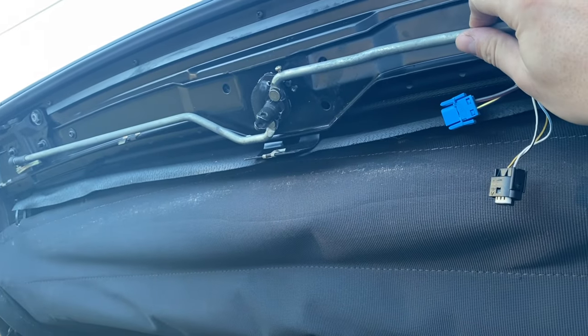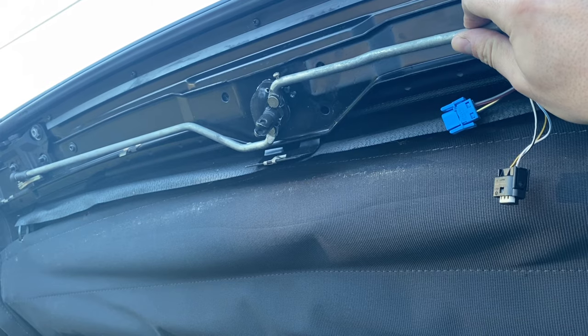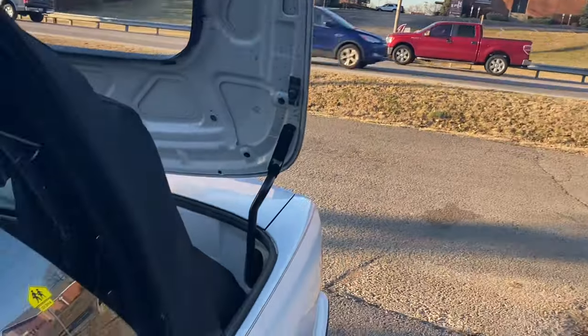I found this on Facebook Marketplace. I had it shipped in from California — paying like $90. And of course the handles are down there, and today we're gonna be doing the tonneau latches.